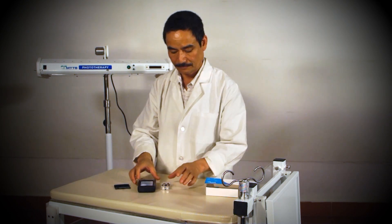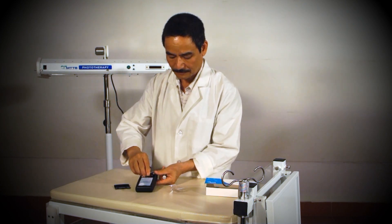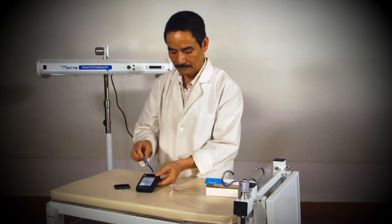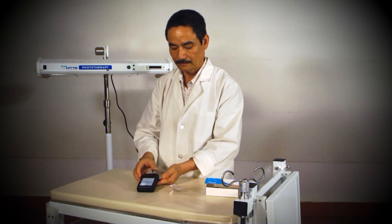According to the American Academy of Pediatrics guidelines, the correct wavelength for the optimal phototherapy treatment is 460 nanometers, and this light meter measures the light intensity at exactly this spectrum.